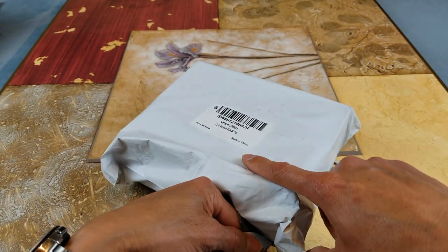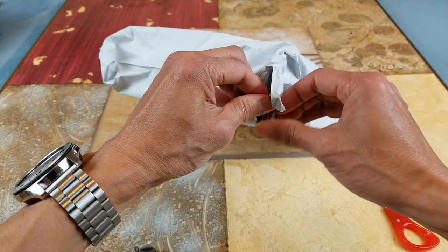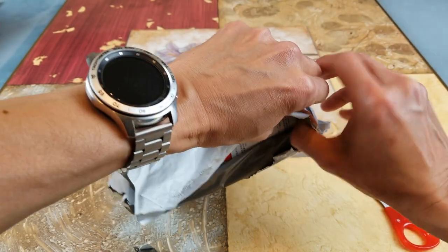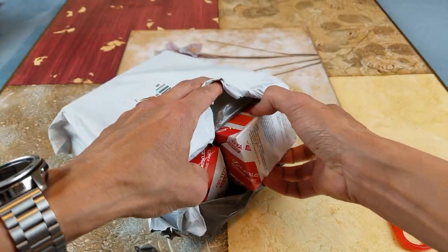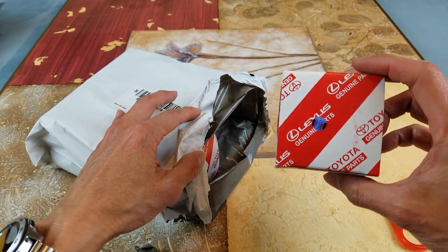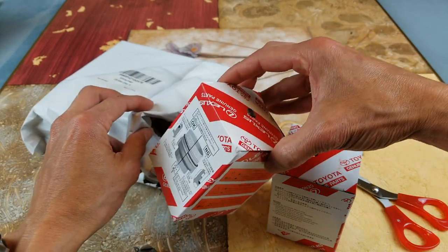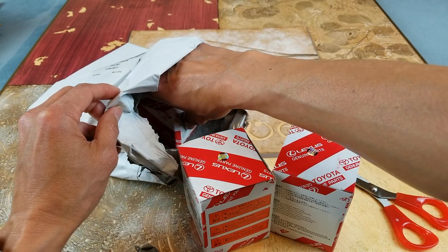This is made in China. It says Lexus genuine parts on it. So I guess Toyota and Lexus are compatible with each other.